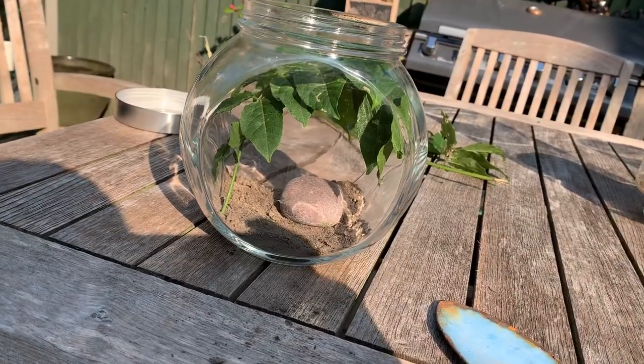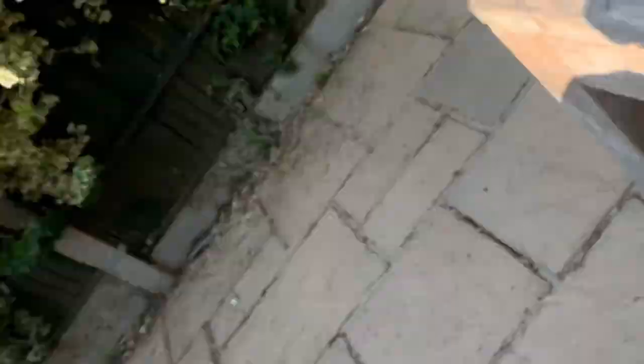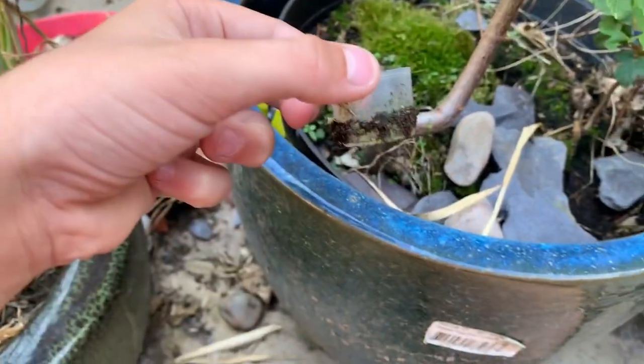I'm going to decorate this because I can't really hold the camera and decorate it at the same time. While the camera's been off, I put that rock in and I think it looks pretty good. I also just found this - a little water dish. I'm going to wash it off, definitely. I think I'm going to put that in there.